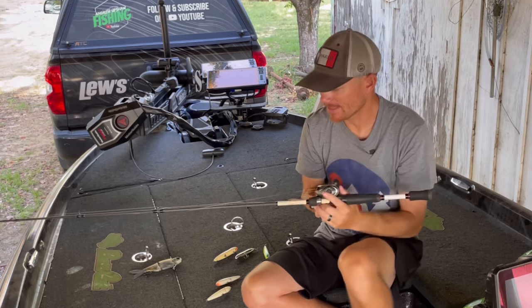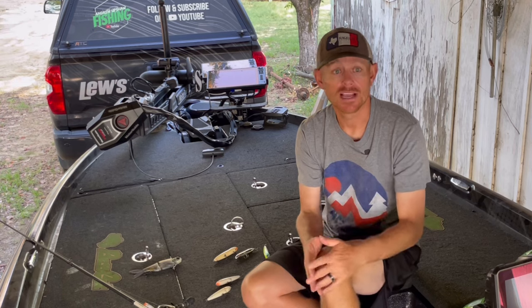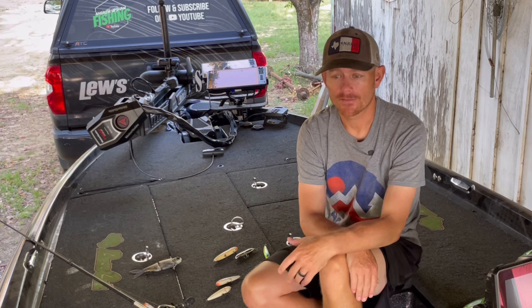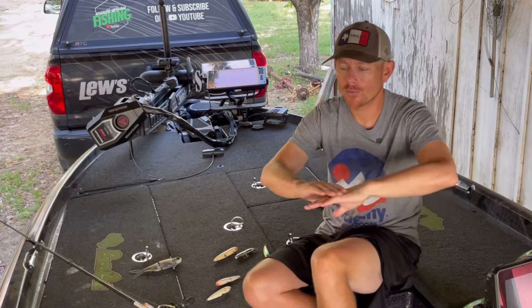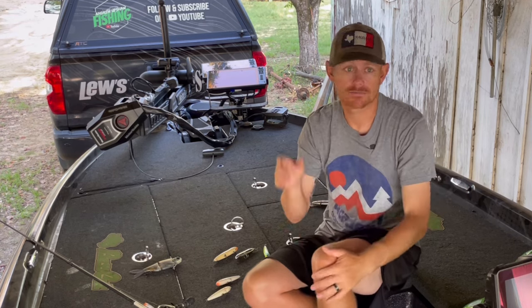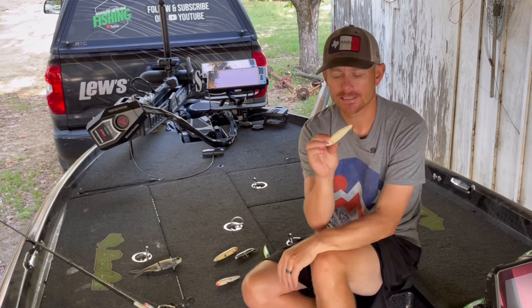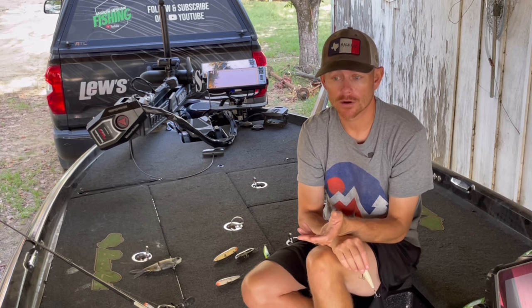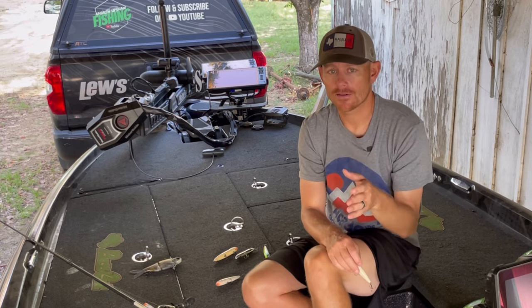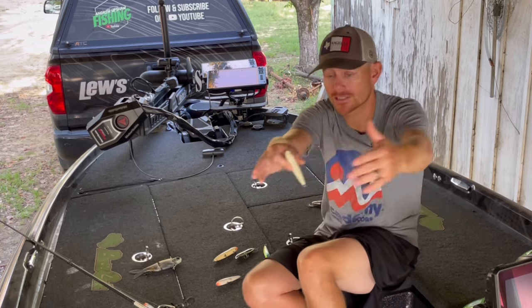Where do you throw it? On a grass lake like Sam Rayburn with hydrilla everywhere, I'm going to find the back end of drains, the sides of drains, grass points — the flatter the better, but I need a depth change. A depth change is really important this time of year because it lets fish slide up and slide back down. Find those edges — where the mat transitions to scattered grass, where there's a drop-off, a creek channel bend, or a drain that snakes through the grass.